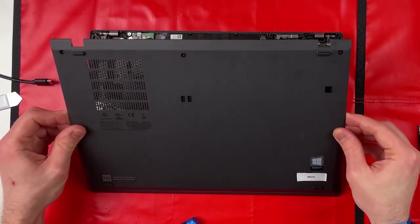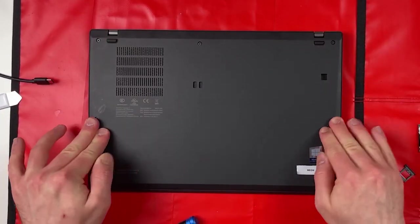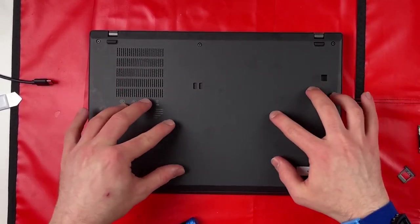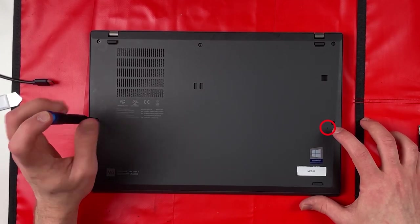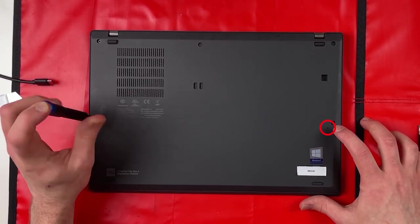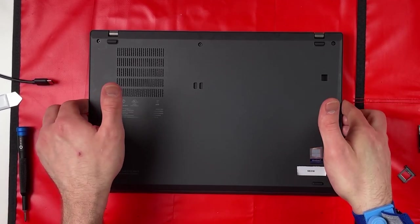Place the base cover back from the bottom, make sure everything's lined up, and click everything in. There's also a keyhole at the bottom to reset the laptop if you're having software or hardware issues.